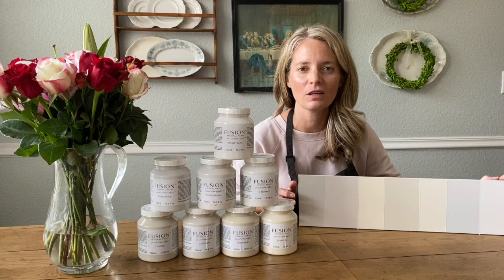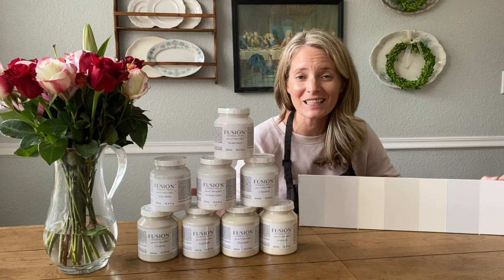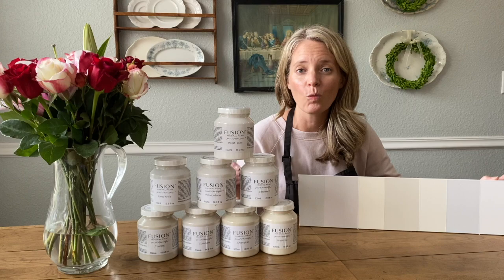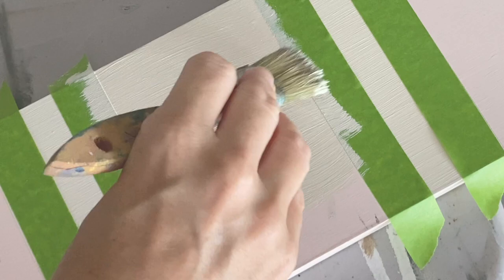I've got them all painted on one board here. We're going to look at them individually. I'm going to show you some examples of furniture painted in these colors, as well as compare them up close on this board. So hopefully by the time we're done, you'll have a much better idea of what white is right for your space and which one you want to try next.